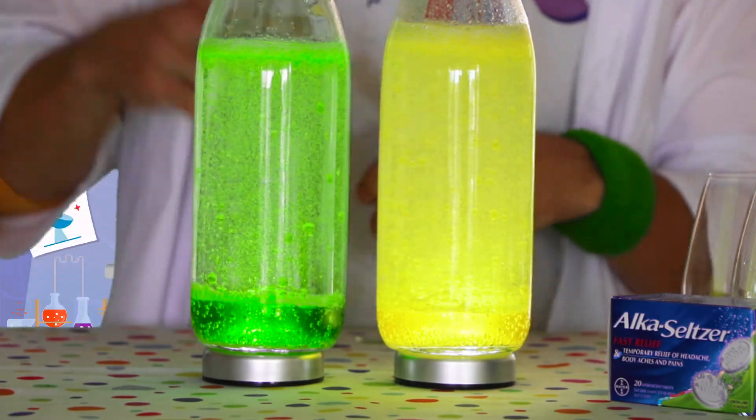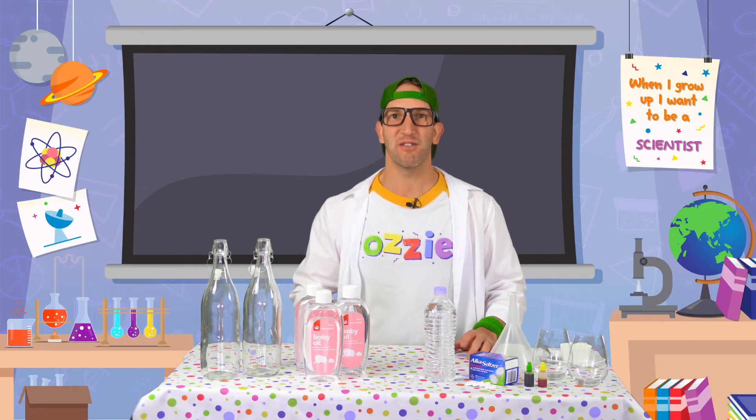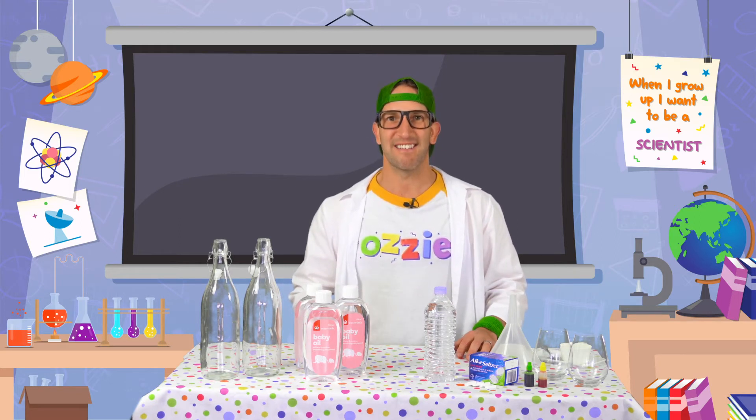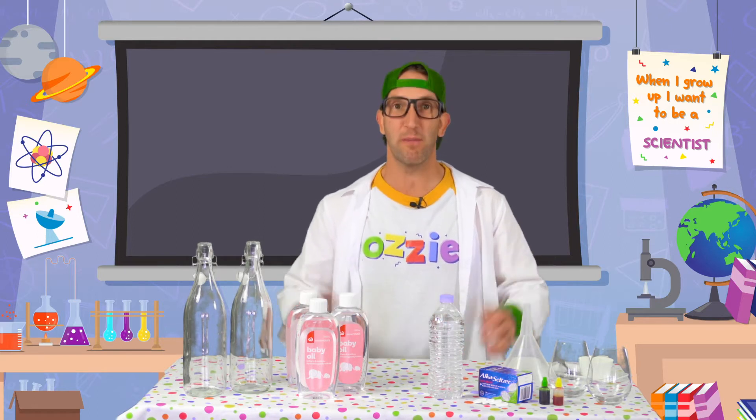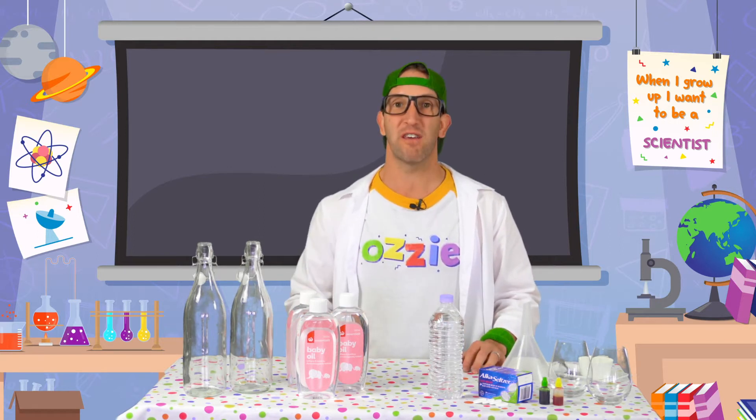We're going to make two lava lamps using two different colours. So grab your sister or your brother, invite a friend over, and make sure you've got a grown up to help you with this experiment. This experiment is actually quite simple and you don't need a whole heap of ingredients. You should be able to buy most of these from your local supermarket.